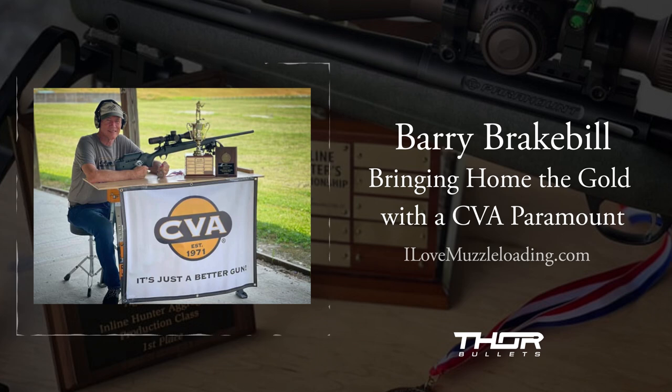Barry, could you give me a little bit of a rundown of what the matches were like for you this spring at the nationals? What matches were you shooting in, and what were you shooting, and how'd it go?